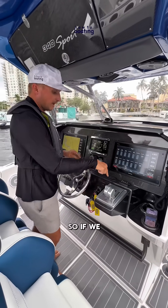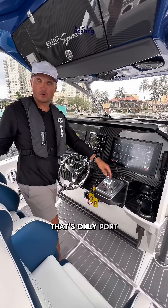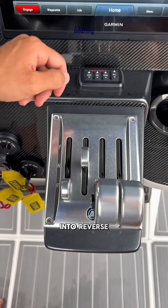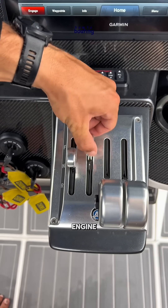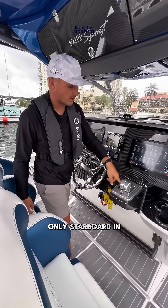If we put this left lever into forward, that's only the port engine moving into forward. Back to neutral, left lever into reverse — that's only the port engine in reverse. Same thing for starboard: this lever controls the starboard engine — forward, back into neutral, only starboard in reverse.